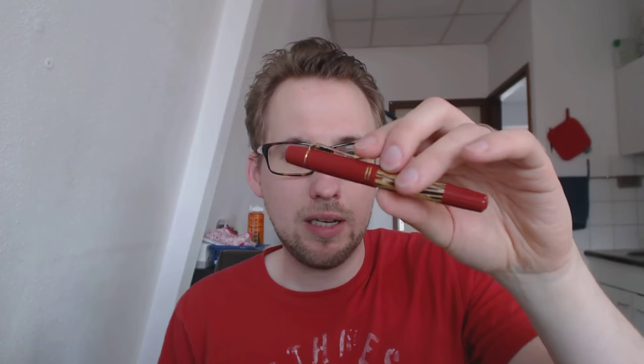It's a nice finish, but it's not something I've never seen before. I have seen this on Indian pens.